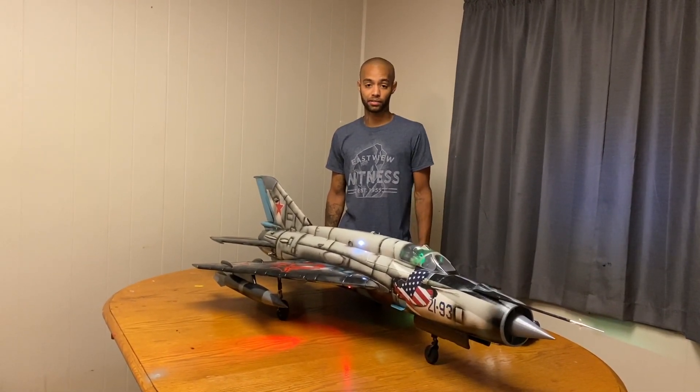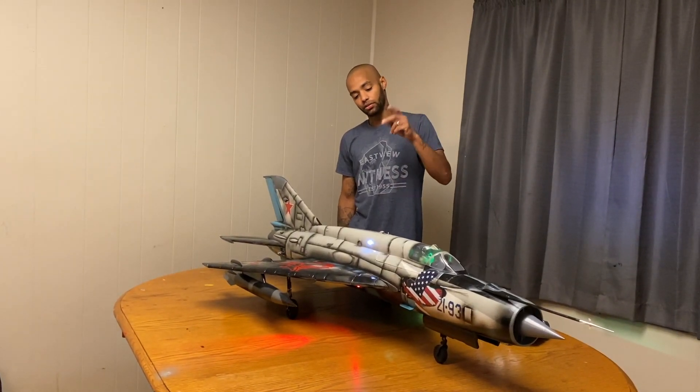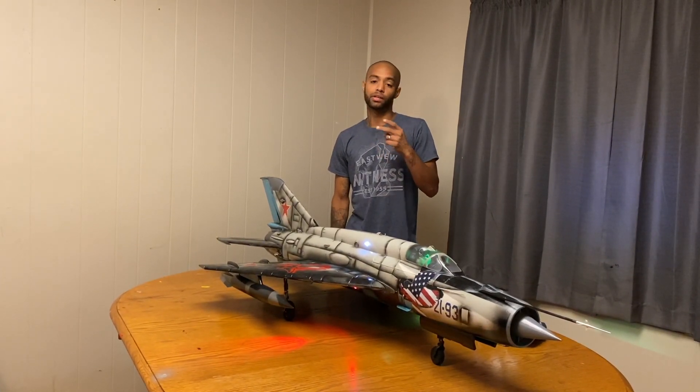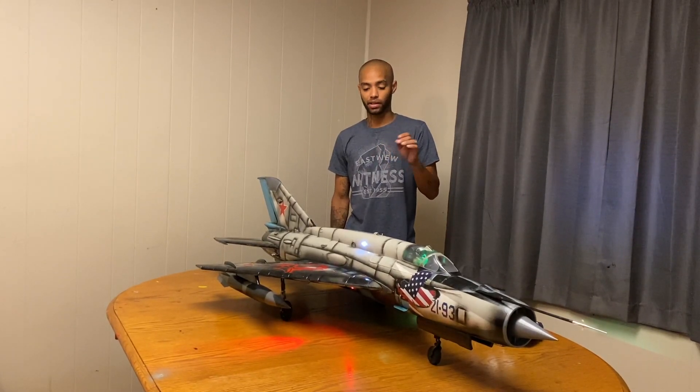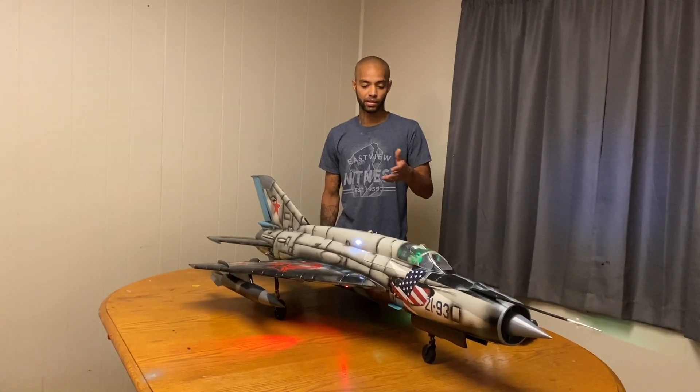Now, it did not come like this. It looks good and all, but the servos were not good at all. They were cut, and there were some that had glue all over them where I could not even use them, so I wasn't really mad about it because I got it for $100.